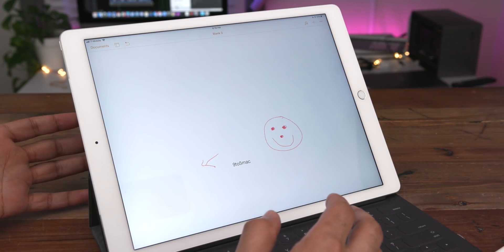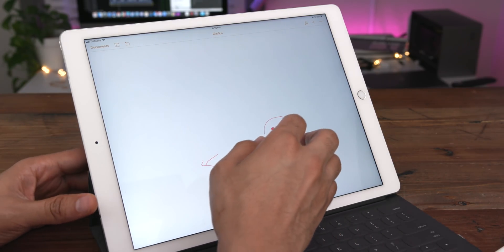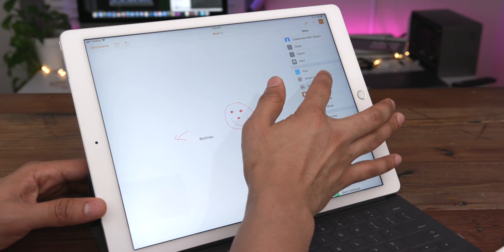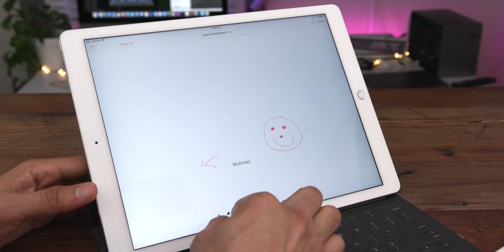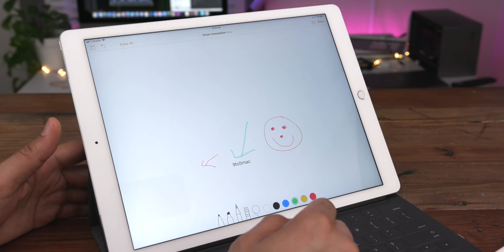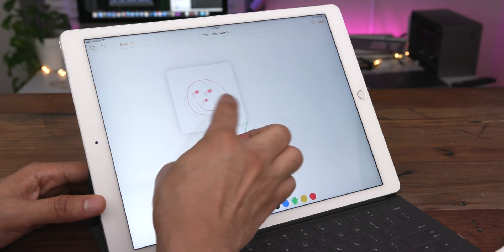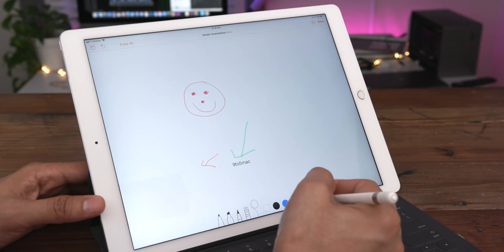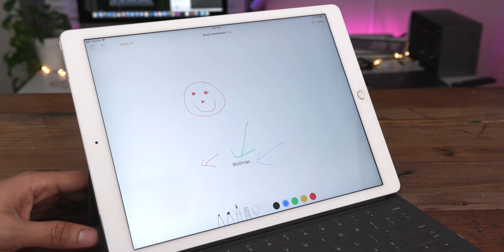Similar to drawing, you can also manually edit and select annotations with just your finger by going to the menu. Tap the little ellipsis button in the upper right-hand corner and select smart annotation beta — now you can control these annotations or add annotations with your finger instead of using your Apple Pencil. But as soon as you start interfacing with your Apple Pencil, you can no longer use your finger, so just keep that in mind.